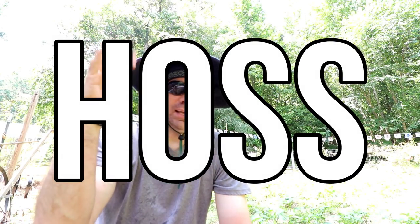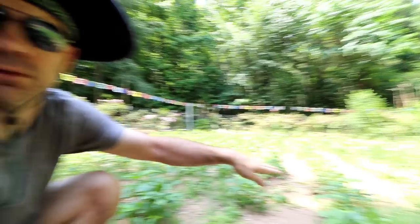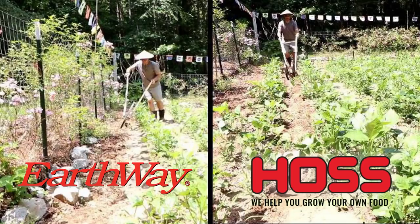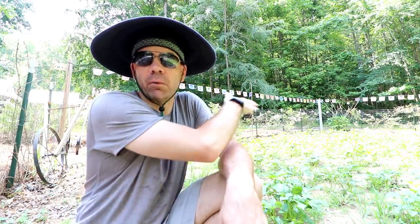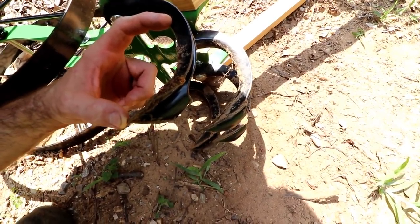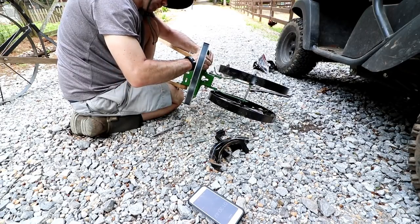Right off the bat, the first thing I noticed is the Earthway just goes way deeper — it's almost like a dirt tip. The other thing I noticed is my property is on a hill, so my garden goes downhill. That dual wheel on the Hoss really helped me stay stable. With the Earthway I tend to drift and fight it a little — I never paid attention to that after using it so long until I tried the dual wheel. With the Earthway it's only going about this deep; with the Hoss it's going this deep easily — probably double if not triple the depth. Now let's switch over and put the hoe attachment on it, same test, run it through the rows.